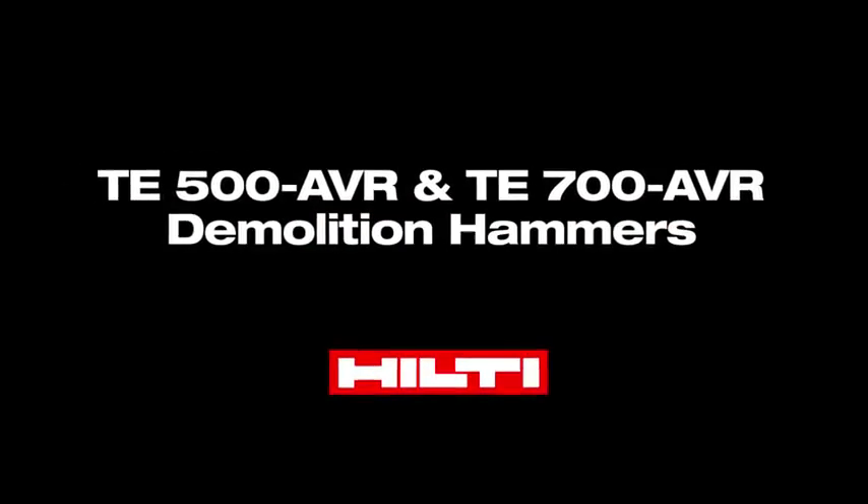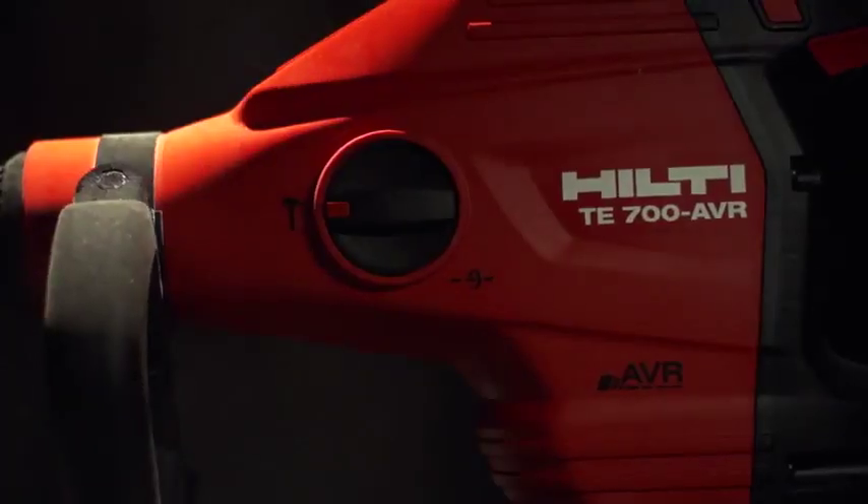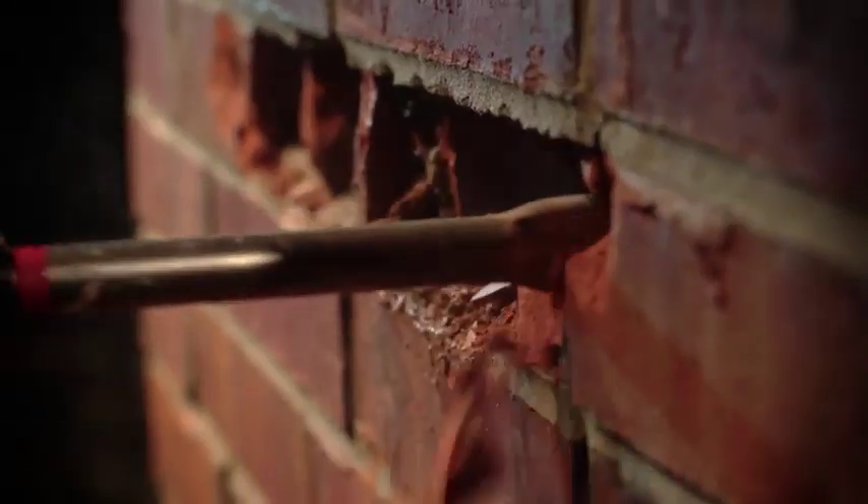Always evolving to match your application needs, Hilti has done it again by introducing two new demolition hammers specifically designed to outperform and outlast. When you need a tool strong enough to break concrete and masonry, but compact enough to use with precision,